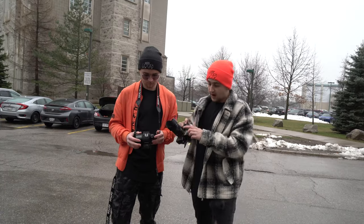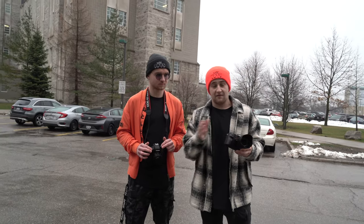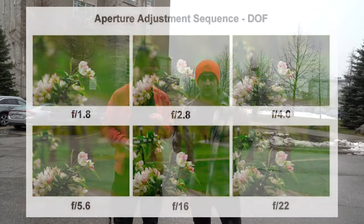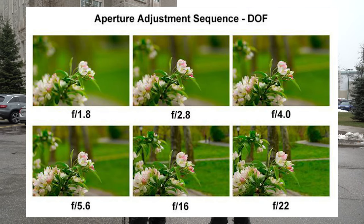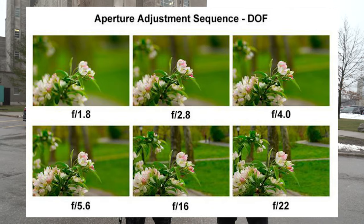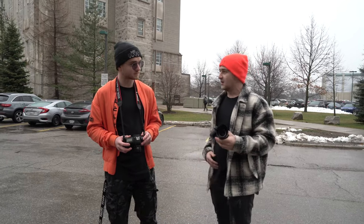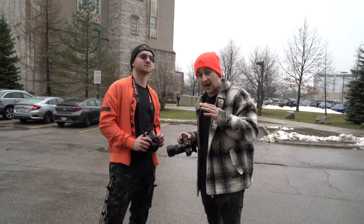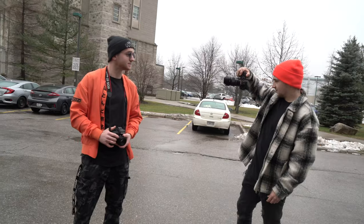ISO, shutter speed, and aperture all affect how bright your photo is going to be, but they also each affect something else. Next, let's talk about your f-stop. Every single lens has a different f-stop — my lens goes down to 1.8. If you're using a kit lens, it's probably only f4 to f22. A lower f-stop means your background is going to be really blurry; a high f-stop means your background is going to be very in focus. For a landscape photo I'd want a high f-stop like f16 or f22 to capture everything in focus. For a portrait, I'd lower down to 1.8 so it's just focusing on a small area.